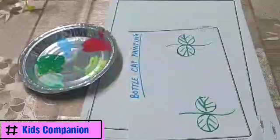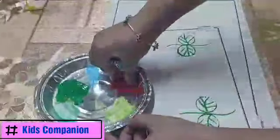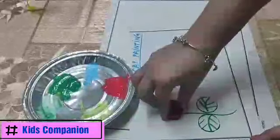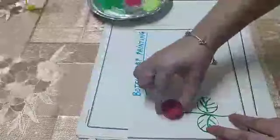Now we will use the bottle cap on the front side and the back side. So we will dip the bottle cap in the color, put it like this — it has to go properly and evenly. Then we will put it in the same color again. Now we will make it — and here we go! See, it is a perfect circle.